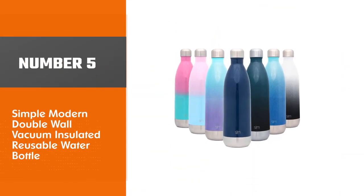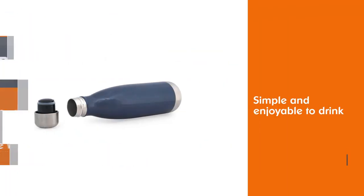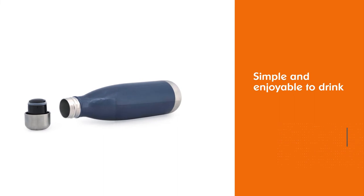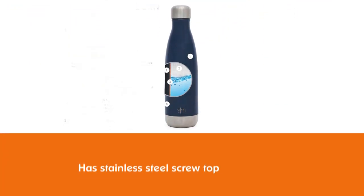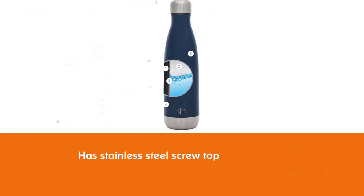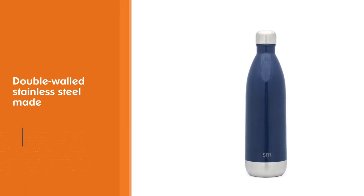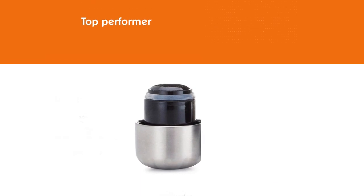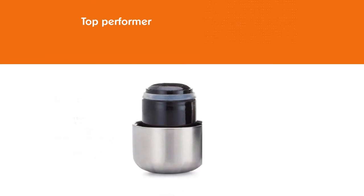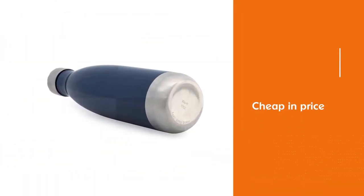Number 5: Simple Modern Double Wall Vacuum Insulated Reusable Water Bottle. This is one of only two true bottles, which are defined by their narrow, tapered openings. That design can be limiting — only skinny ice will fit — but the 17-ounce Simple Modern Wave is simple and enjoyable to drink from. A stainless steel screw top is lined with plastic, though on the company's website the bottle is listed as BPA-free. It's made of double-walled stainless steel and performed identically to the more well-known, near-identical S-well, with no leaks and excellent temperature retention. In fact, this bottle was the top performer in temperature tests.